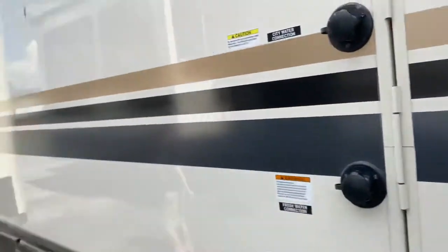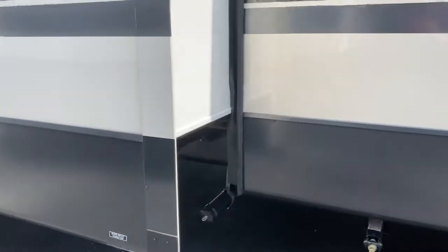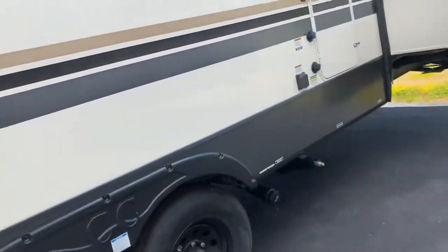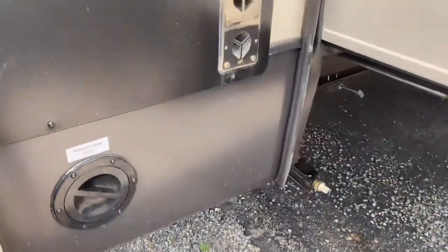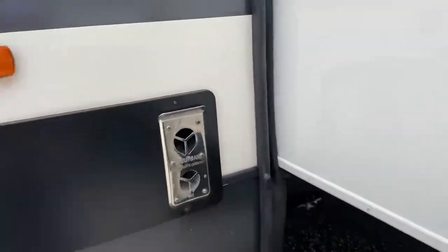On this side, there's another slide with a slide topper. You have your black water connection here — actually this is probably the gray, and that is the black over there. Around the front, this is hydraulic pump access, so this probably has some sort of a hydraulic system on it for the slides.